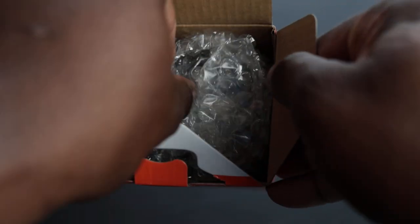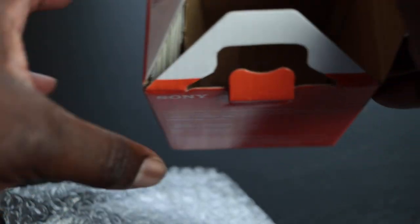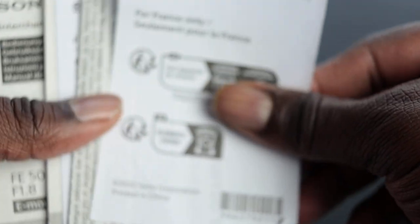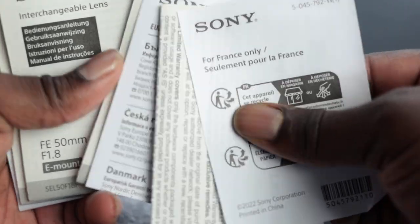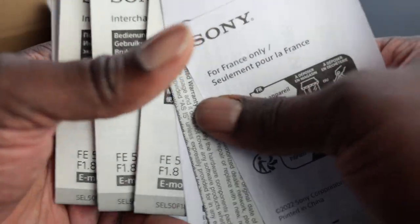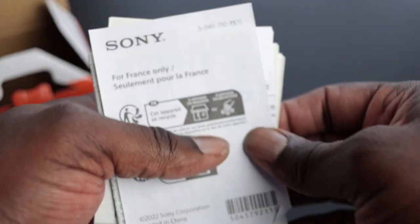When we open this up, you can see we've got the lens, obviously, in the nice clean plastic. And then we have some directions — lots of directions actually. You can see there are directions in all sorts of languages, everything that you need to get up and running.